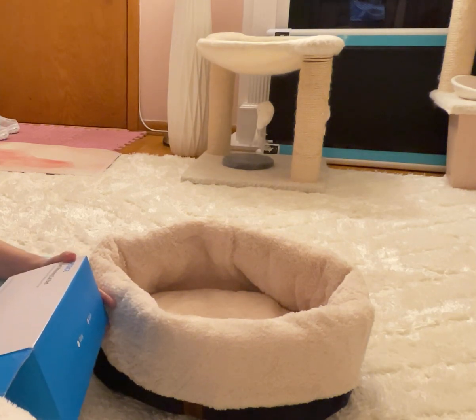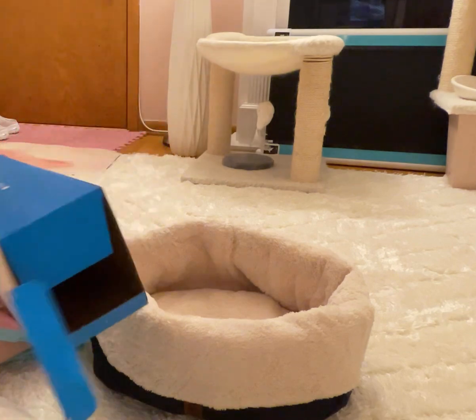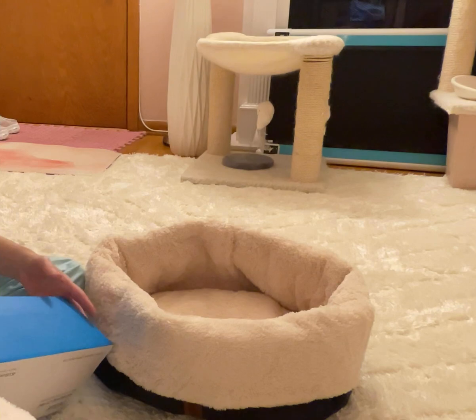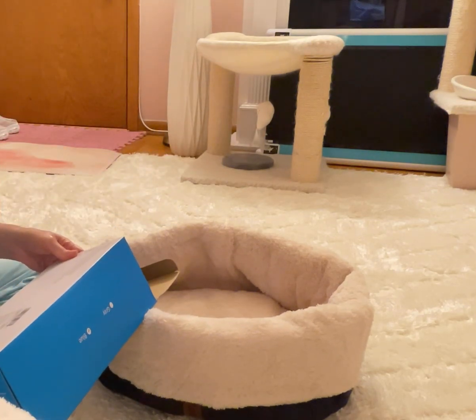It creates a toasty warm sleeping area for pets. The cover is machine washable, and there's a noiseless layer — so there's no crackling when you sit on it. They have it in gray and blue; I got the blue.